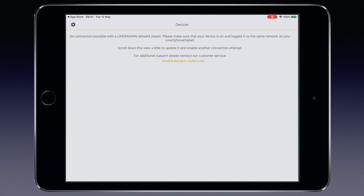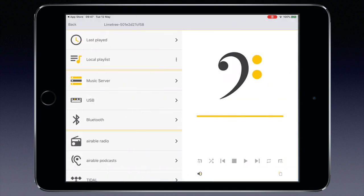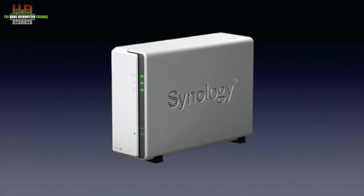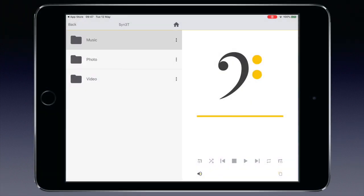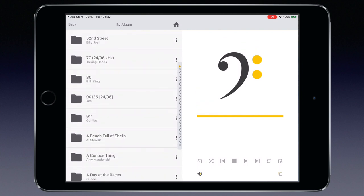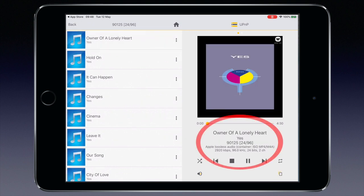When you start the app it searches for a Lindemann network player. If the bridge is properly connected, switched on, and started up, it will appear in the app. Tapping on it shows the available sources plus a list of last-played music. Going to My Music servers, I select the Synology DS119J running Minim Server, browse by album, go to 90125 by Yes, and start 'Owner of a Lonely Heart.' Next to the cover art the file properties are shown: Apple Lossless at 2920 kbps, 96 kHz, 24-bit, 2-channel. It all works fine.